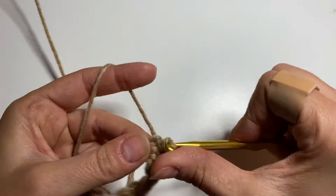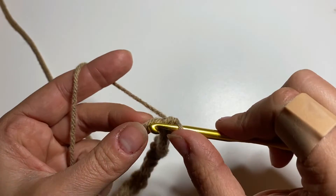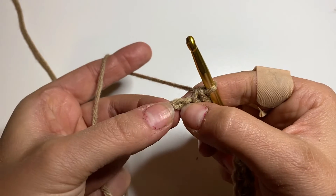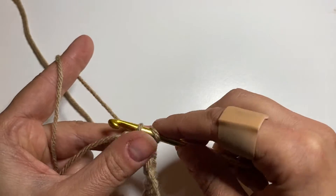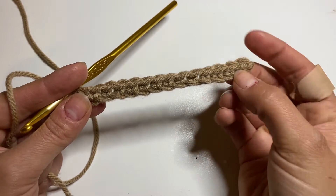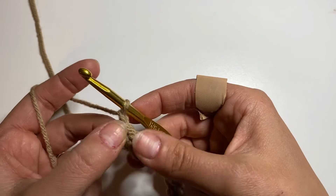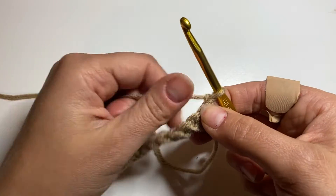This is how your first row looks. The first row is usually the worst because the foundation chain is sometimes too tight — but from the second row it goes smoothly, I promise. Now for my last chain: insert the hook, yarn over, pull up the loop, yarn over, pull up the loop through two. This is my first row of single crochet — it looks like V shapes. At the end of the row we do chain one: yarn over, pull up the loop. This is our turning chain only. Now we turn the project like a book page.